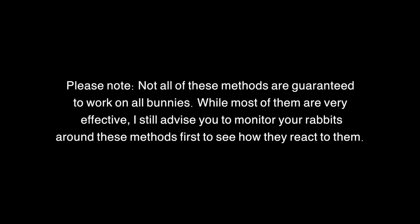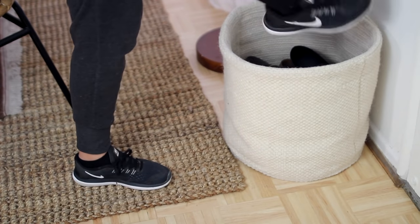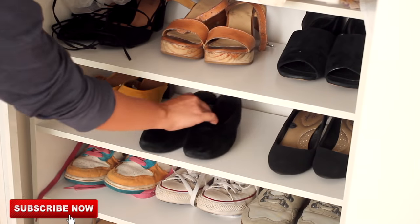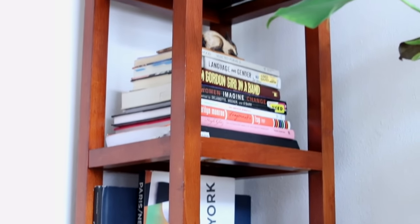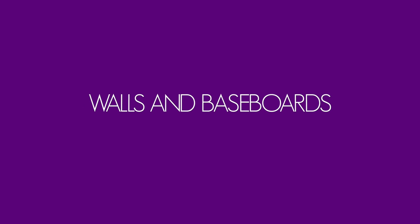Before we begin, please note not all of these methods are guaranteed to work on all bunnies. While most of them are very effective, I still advise you to monitor your rabbits around these methods first to see how they react. Also keep in mind that when it comes to bunny proofing personal belongings, a lot of it just has to do with common sense — don't leave your favorite shoes on the floor, don't put your books on the bottom bookshelf. Basically, if you don't want your rabbit chewing it, don't give them access to it.